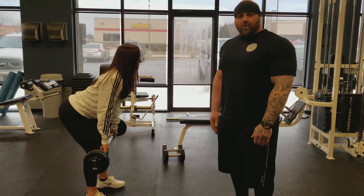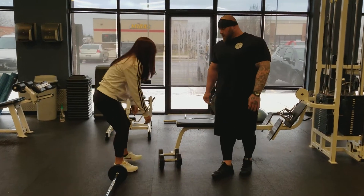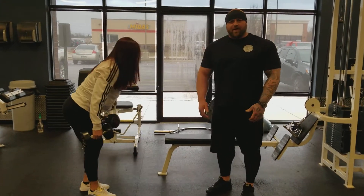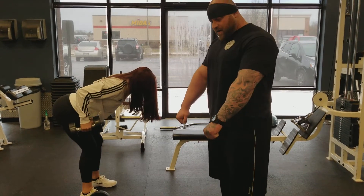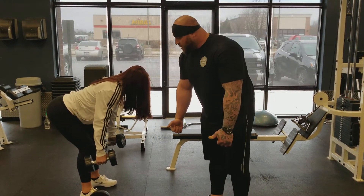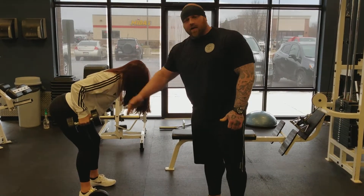Next we're going to show a dumbbell row — the same movement just using a different apparatus. Now what we're going to have here is a neutral grip, not an overhand. Alyssa's got a neutral grip, rowing those dumbbells up towards her waist at a 90-degree angle in her elbow.